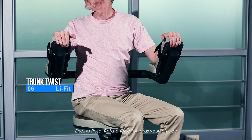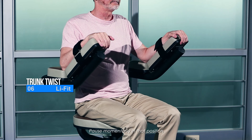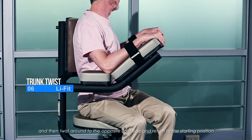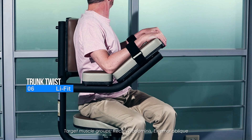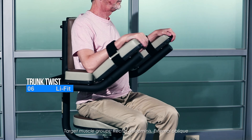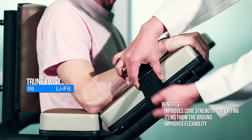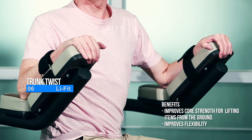Ending pose: rotate your torso towards your left side, pause momentarily in that position, and then twist around to the opposite right side and return to the starting position. Target muscle groups: rectus abdominis, external oblique. Benefits: improves core strength for lifting items from the ground, improves flexibility.